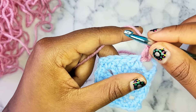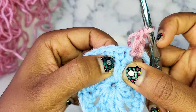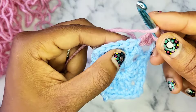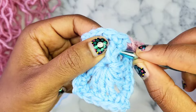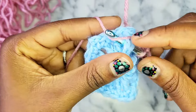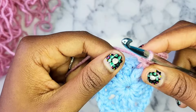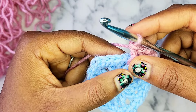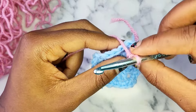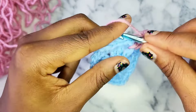Then you're going to do an alternating front post double crochet from two rounds ago, and then double crochet in the next single crochet. Instead of going into your next single crochet stitch, we're going to do a front post double crochet into the double crochet below that next stitch. To do a front post double crochet: wrap around your hook, go around the back of that double crochet — go around one side and pop out the other side — now that whole double crochet is on your hook. Wrap around, pull through, wrap around, pull through 2, wrap around, pull through 2.